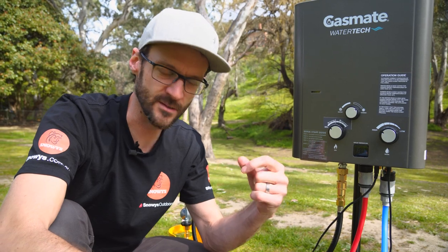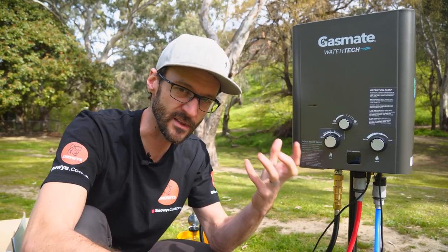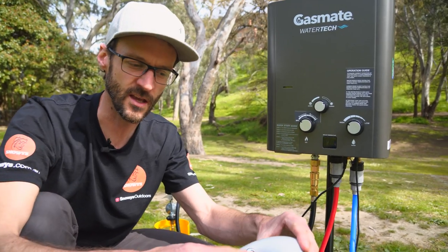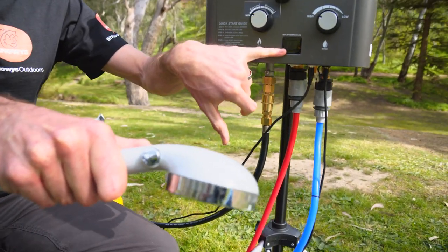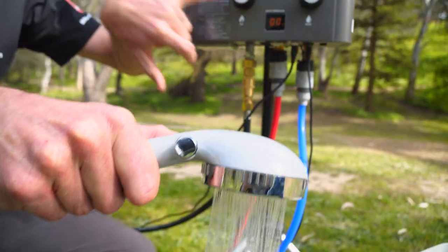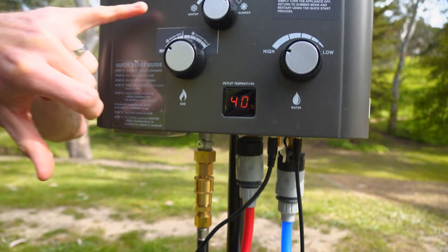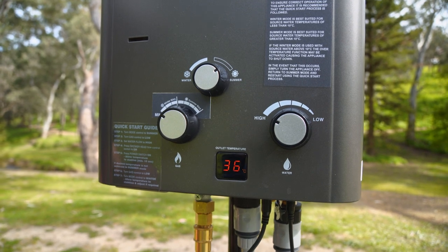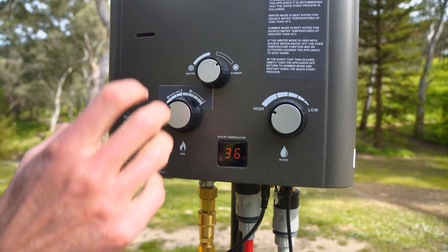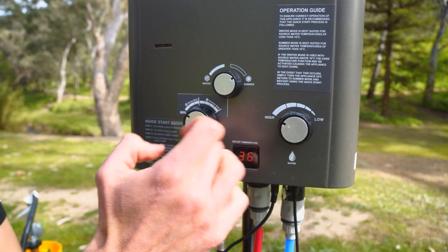You can take a break or let someone else use the shower — they don't have to come to the unit to turn it off; it happens straight away at the shower rose. If you're leaving the unit for a while, flick it off completely and turn the gas off. But if it's just for a few minutes, you can turn it off at the rose and when you flick the switch again, the unit automatically relights. Give it a few seconds — you can hear the piezo click and the temperature display lights up again.